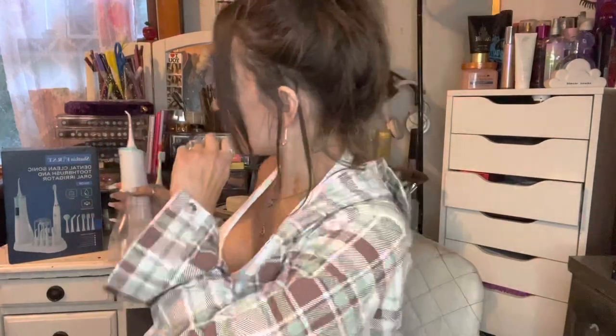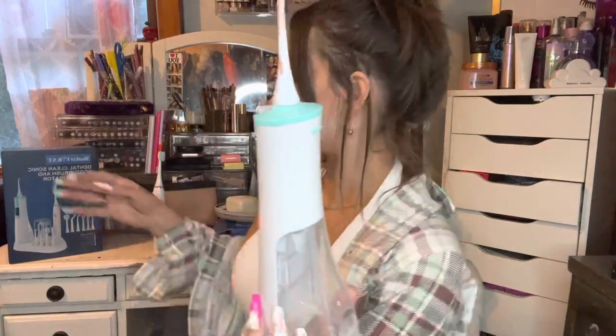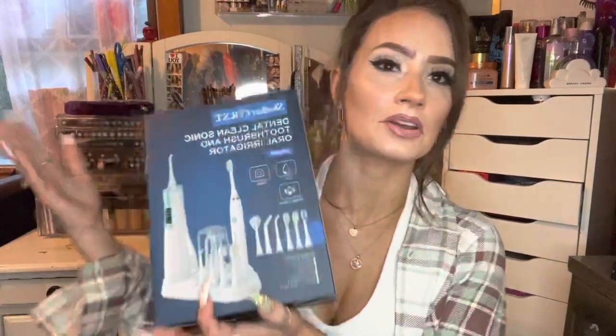I don't usually swallow it, but it wasn't dirty because I just brushed my teeth. Usually we just spit it out. So that's how you use it. It's got three different settings. And if you use my code, I'll give you the website down below where you can check out Dr. Todd's stuff that he makes.